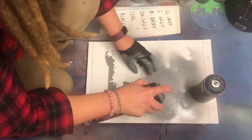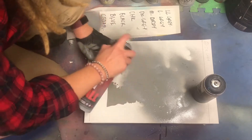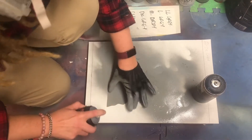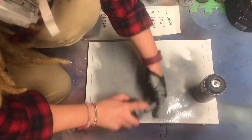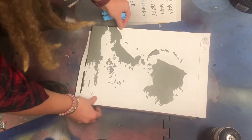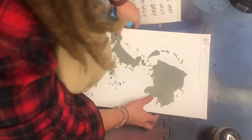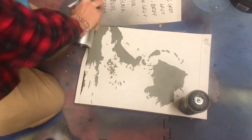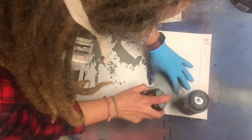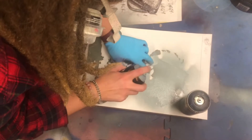On to number three — you can see the stencils are starting to get a bit more detailed now. It's always very nerve-wracking at this point.